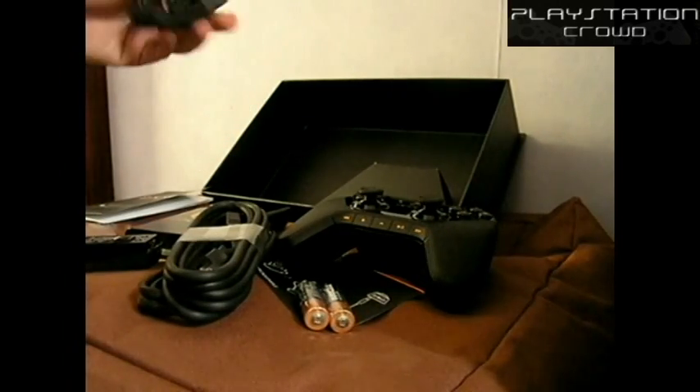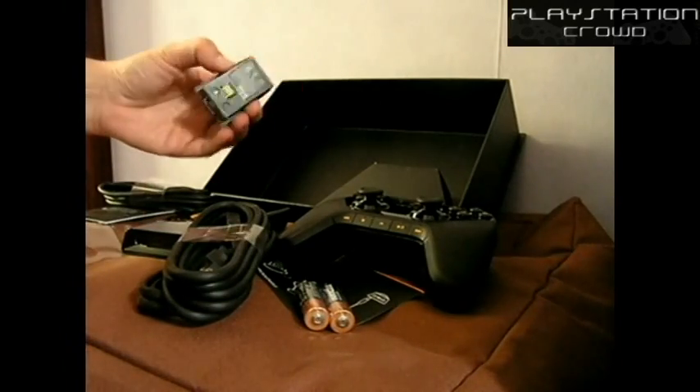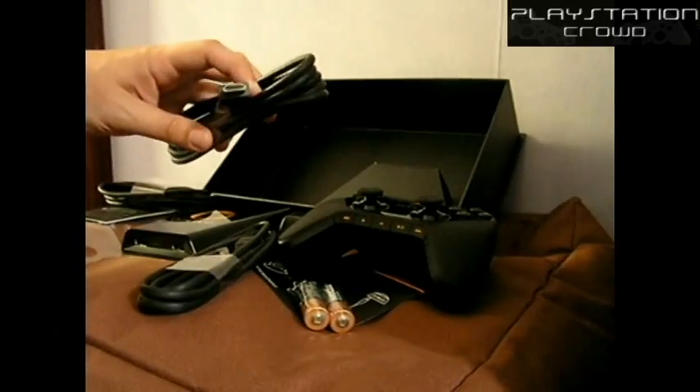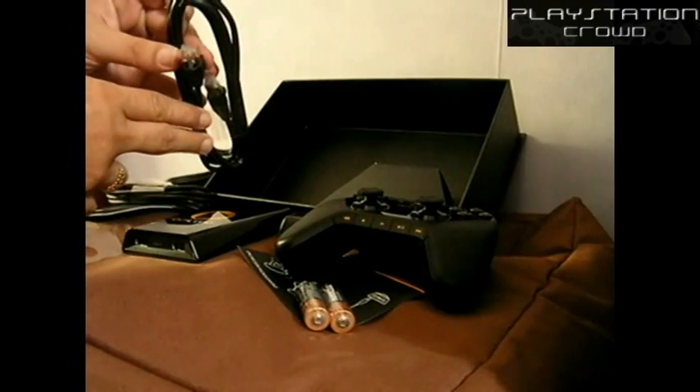Now it's not a mini A USB lead — I believe it's actually a mini C or D, so not something you may have floating around. Although if you do have a Samsung mobile phone, there's a good chance it's the right one.